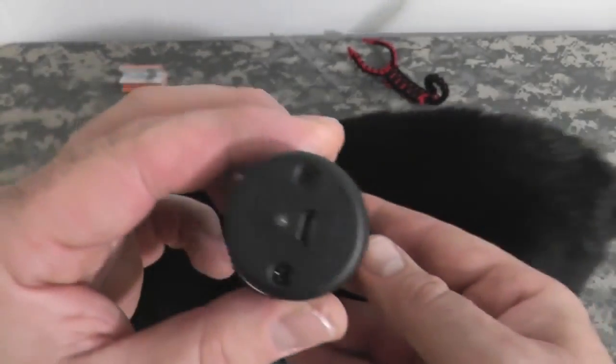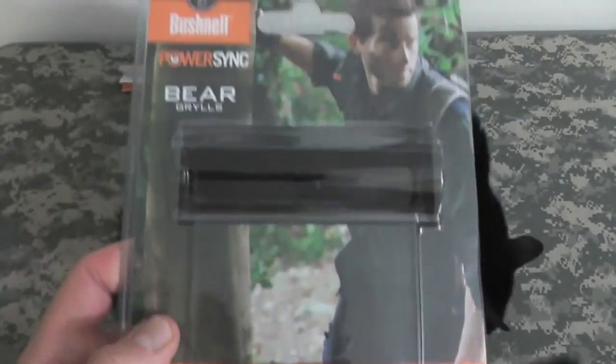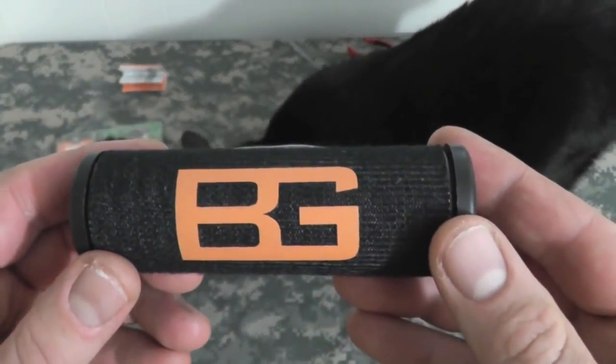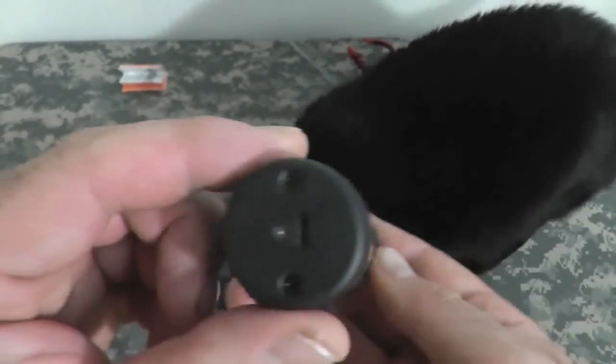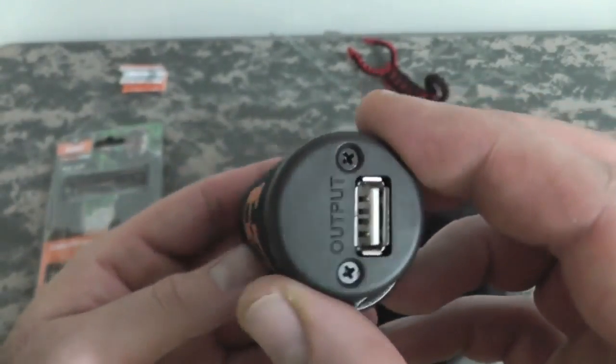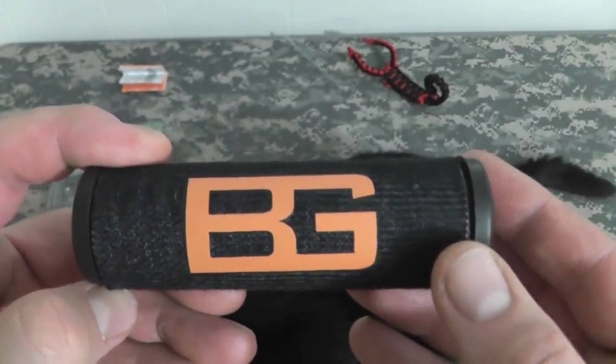So there you go guys — A-plus results for the Bushnell PowerSync Bear Grylls Solar Mini Wrap. Go grab one today. I found this one, I pre-ordered it actually from the Bear Grylls website. Go check it out — it was about 80 bucks. All right gang, thanks for watching. Bison out.